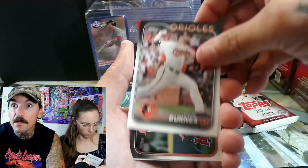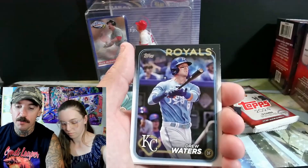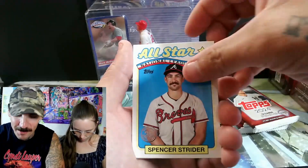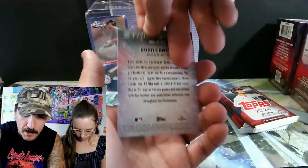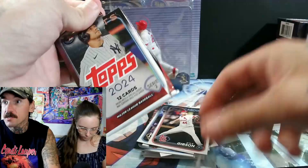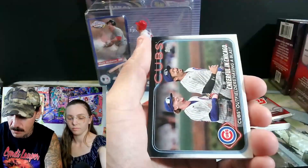Rockies, not a rookie. Padres — Manny Machado. Athletics, yep. Pretty awesome, guys. I'm already happy with the pulls. So this seller — I got four boxes from them. Usually I won't buy this stuff off eBay but I took a risk with this seller, and not only that, he sent me a free pack of soccer cards, which I haven't watched soccer in years — I miss it though. And Evan Carter from the Texas Rangers. Box one is coming down to the last three packs — it's going to be a longer video than I anticipated because we're actually doing well, so I'm not speeding.